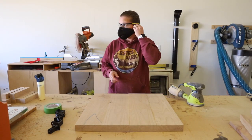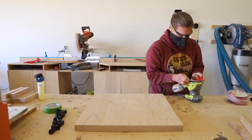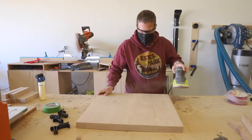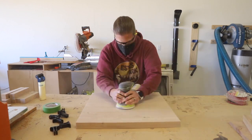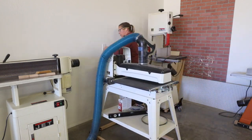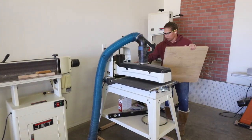Next step was sanding. You can use an orbital sander or a belt sander starting with 80 grit sandpaper to smooth out your tabletop before working your way up to finer grits. If you happen to have a drum sander you can also use it to save yourself a little time, which is exactly what I did.